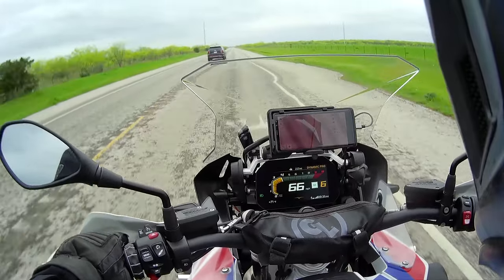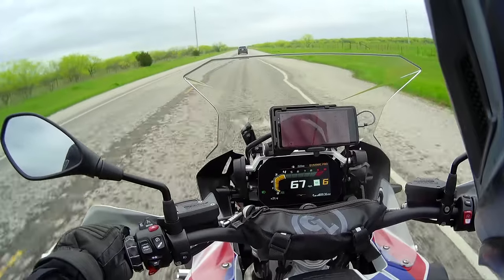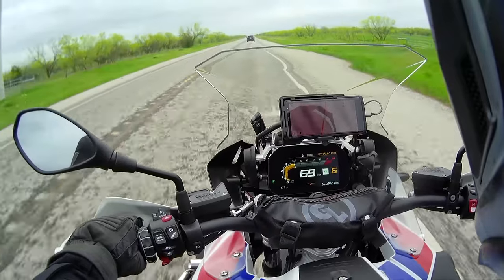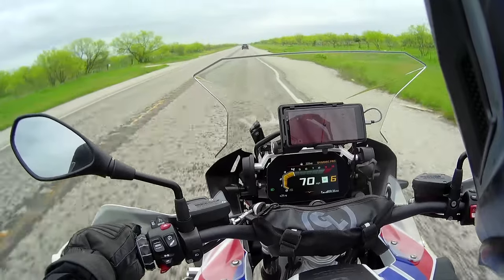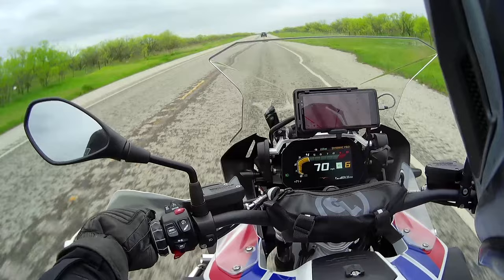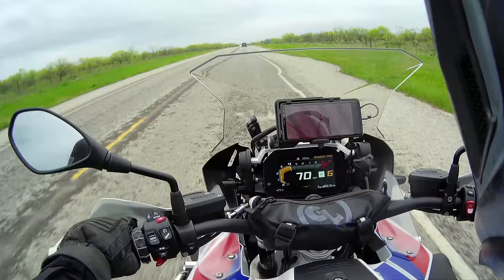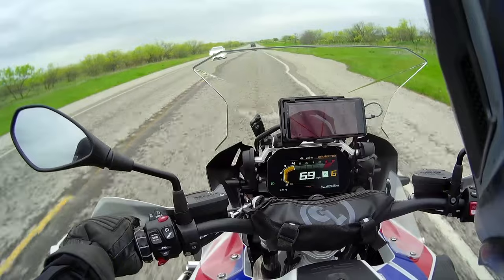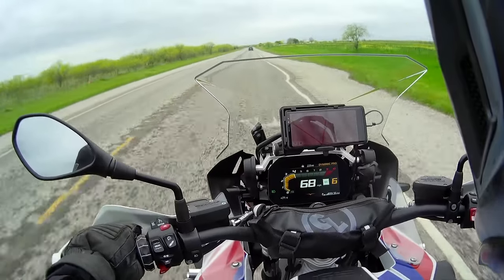Hey, good morning guys! First ride on this new bike, so I just thought I'd take it for a spin. It's great to be back on the big bike — loads of power. Very convenient, effortless power. Going at 70 and you can absolutely barely hear the engine. That's what I like, that's what I missed about this bike on the smaller one.